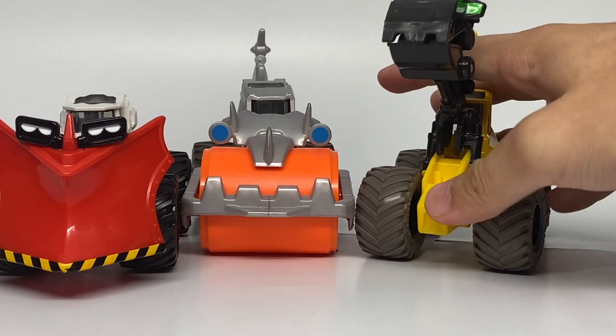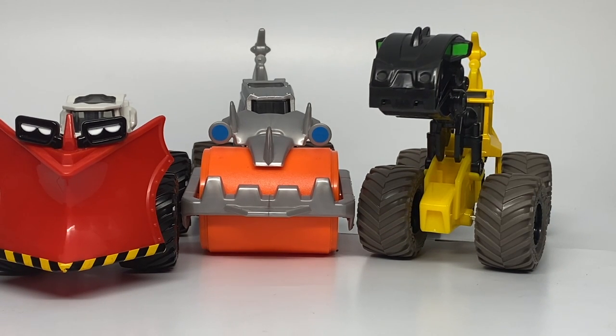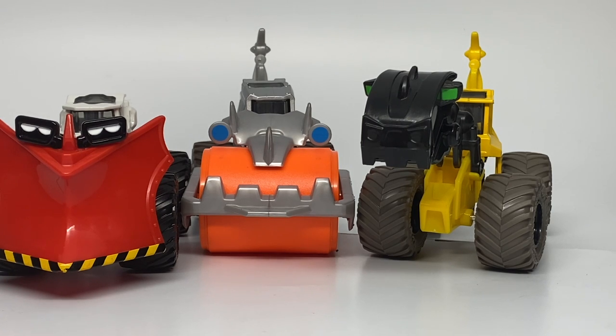That will conclude today's review of the Series 4 assortment for the Dirt Squad vehicles by Spin Master. I hope you guys have enjoyed. These are now in stores — go check them out at your local Targets. Hopefully they are already in stores where you are. Thanks again for watching. This is Ryan from Monster Jam OCD, signing out.